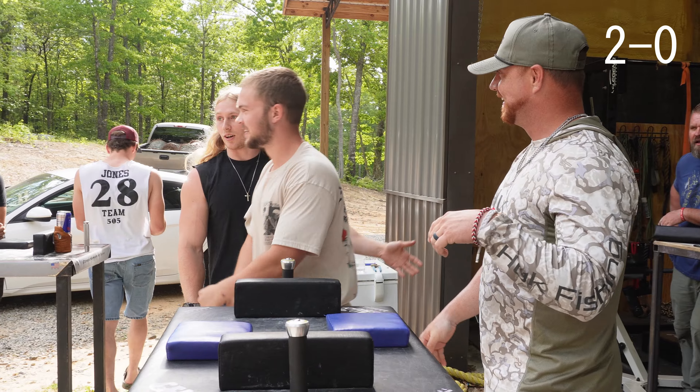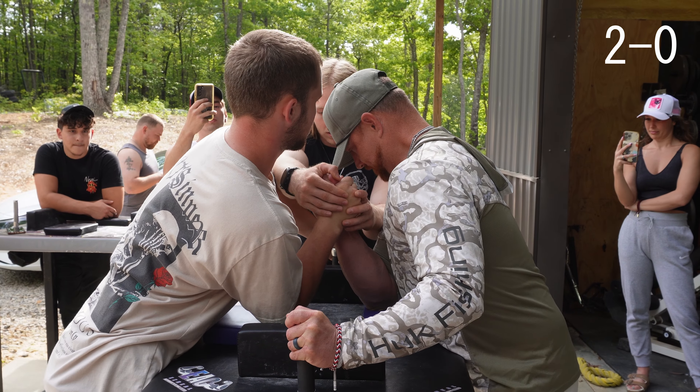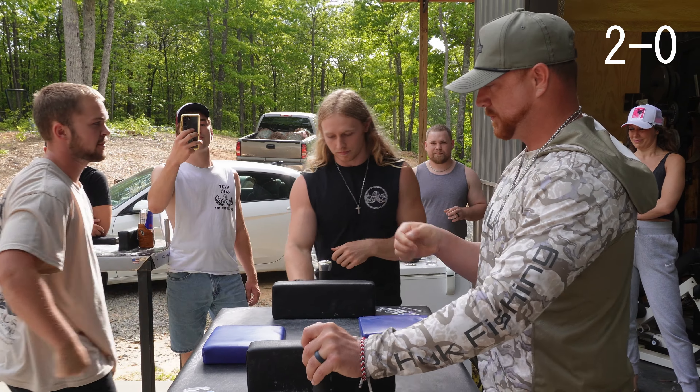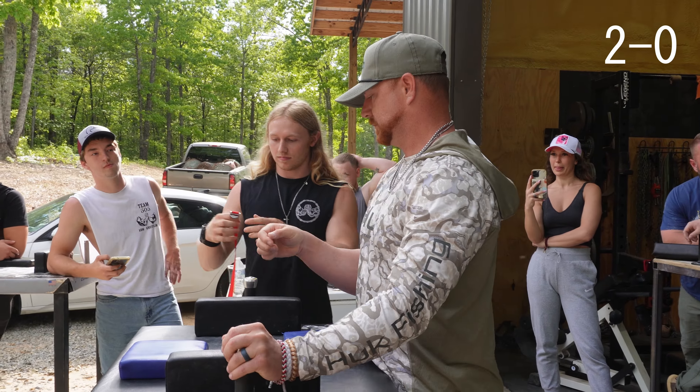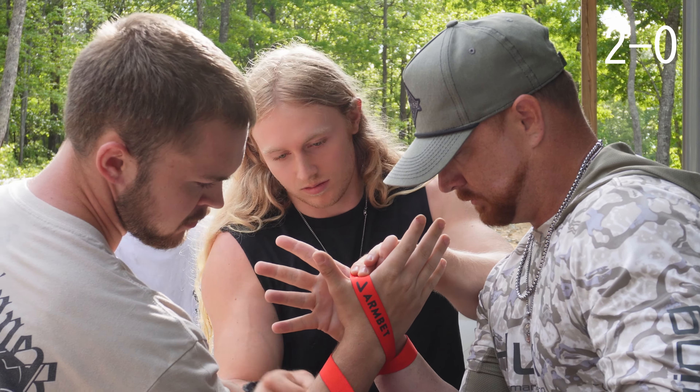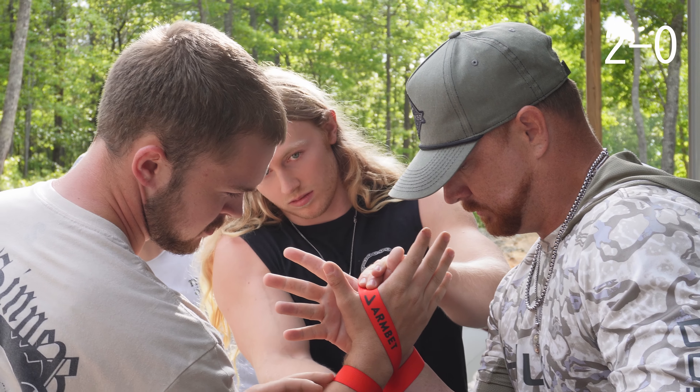I can't coach. Somebody coach him — he's new. You're gonna stay there that long. Where'd he go? He's an inside guy, so you gotta pull backwards against him. You can't go sideways or he'll just turn into you.